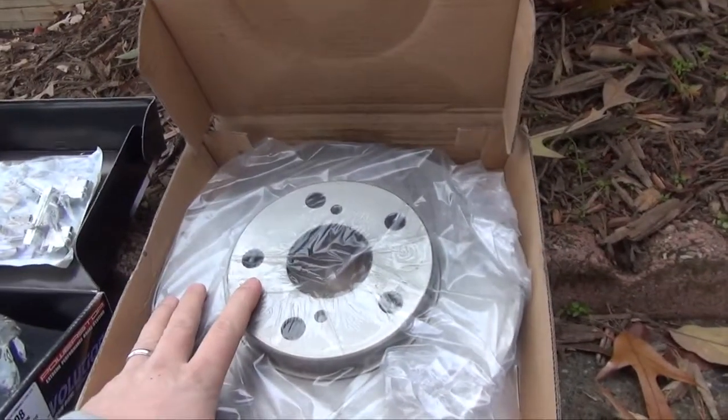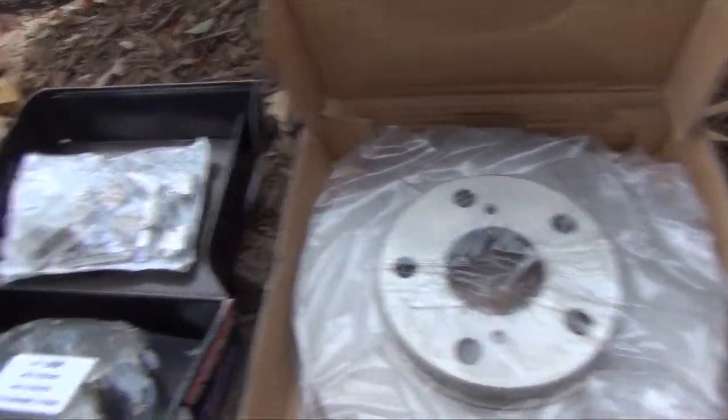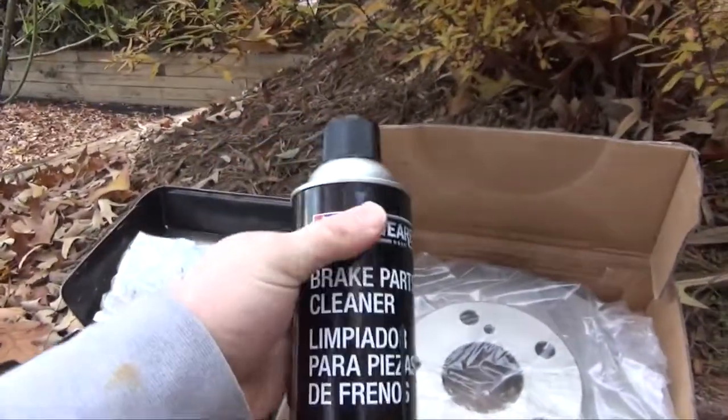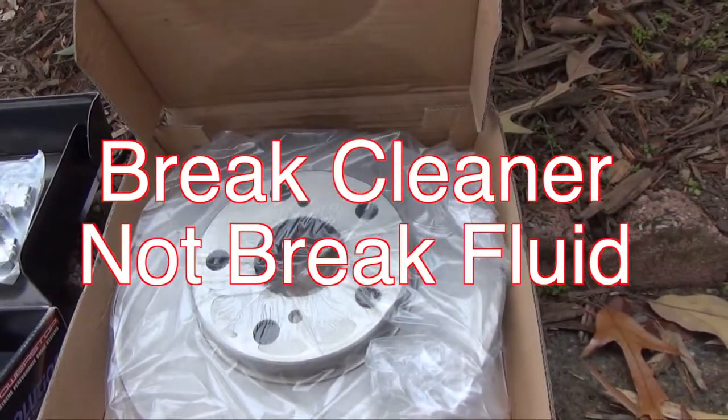When you get the rotor, it's all greasy and nasty so it doesn't get rusty, so you want to make sure you spray it down nice with brake cleaner and then wipe it off before you do the installation.